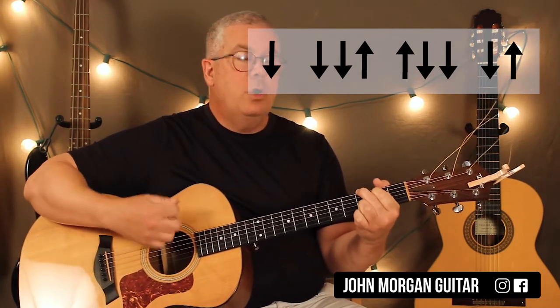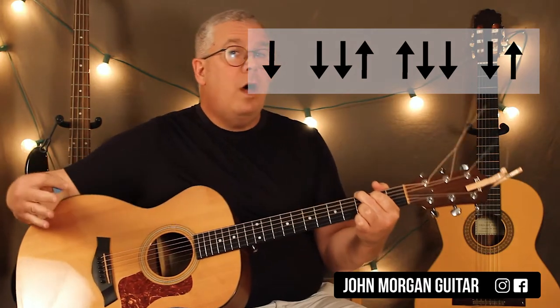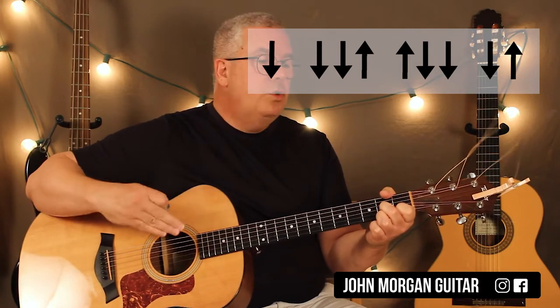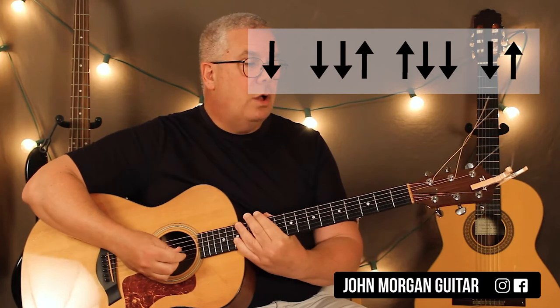At the end we have a G chord and we go down, down, down-up — that's the first 4 moves of our long strum. And then we go to the D7, same thing: down, down, down-up. So we do 2 short strums on those 2 chords and that leads us right back to the beginning of the song. Pretty simple.